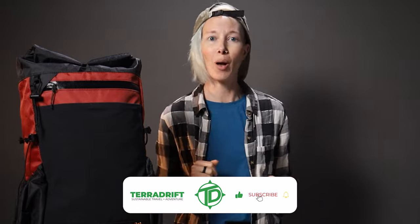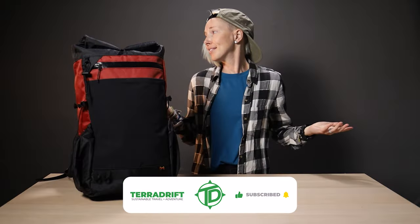That was a lot to run through. Are there any questions about the Waymark Gear Co. Mile 28 liter we didn't answer? Ask them in the comments below. Then go check out the Mile 28 via the link in the description, because it really is a functional, durable, sustainable pack. Before you leave, it would mean the world to us if you'd hit that thumbs up and click subscribe, then ring the bell so you never miss a new video.